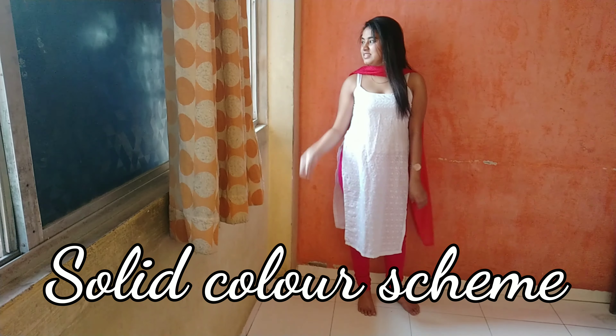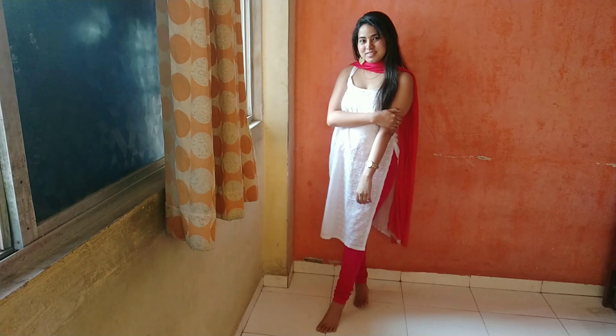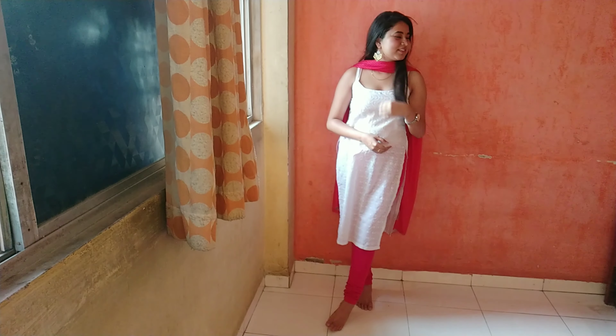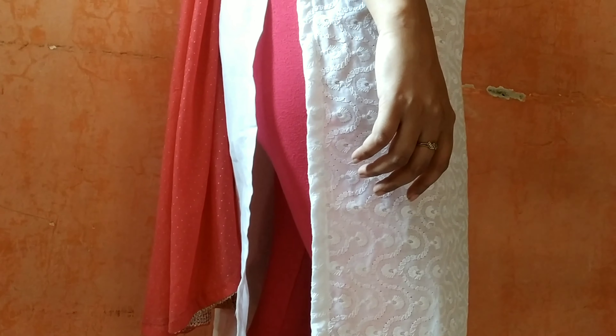Next up is pairing your kurti with a solid color scheme — basically it means you have a single color for your skirt. I have chosen pink here; you can go with red, black, maroon, anything. Just make sure that your dupatta and your leggings are matching. This one looks very simple, very elegant, and very formal — amazing for daytime occasions and daytime pujas. You can pair it with beautiful earrings and obviously a bindi — what's better than a bindi with an Indian outfit?